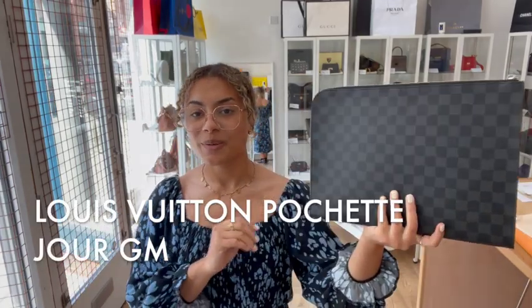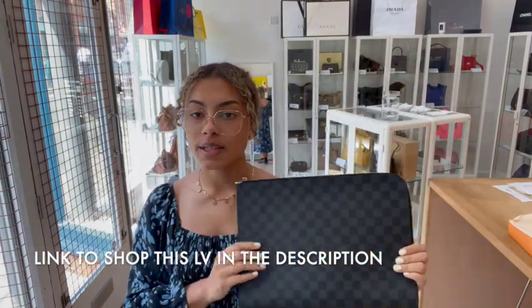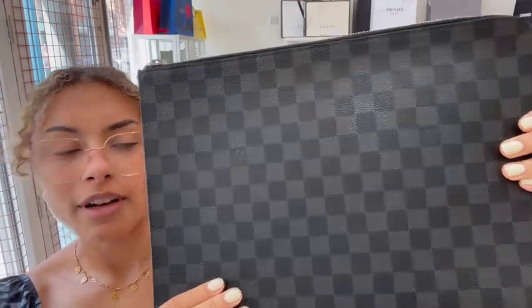Hi everybody, welcome back to Arm Candy. We've got another gorgeous Louis Vuitton for you today. This is a very professional looking Louis Vuitton — it's the Pochette Jaw in the size GM, in Damier graphite coated canvas. I love the Damier print anyway, and I think the graphite just looks very smart, very professional and really, really nice.